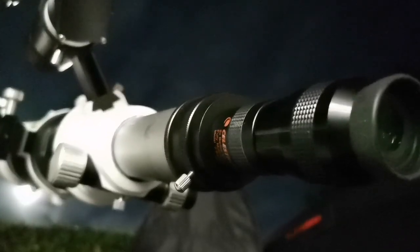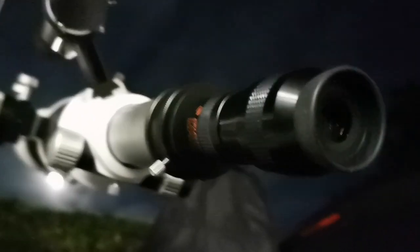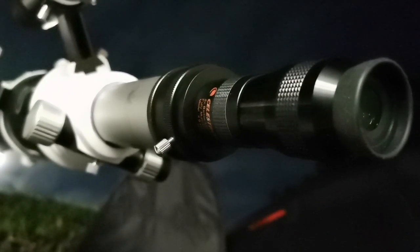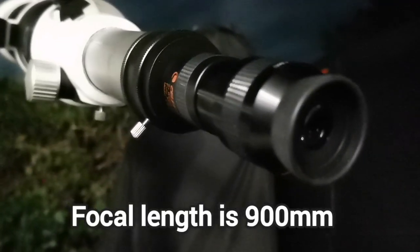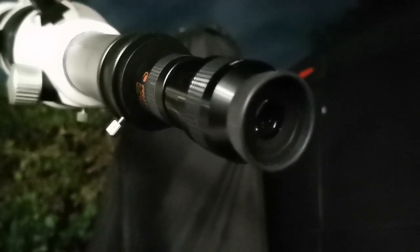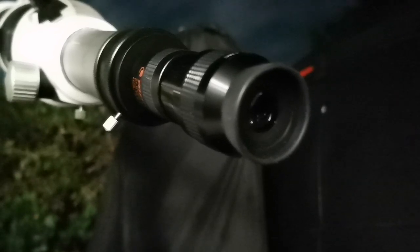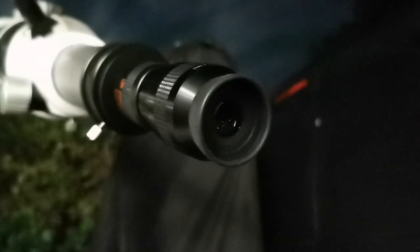I cannot believe that with the 2x Celestron Barlow and the 4mm Nirvana, I can actually see more clearly. The sky is so clear tonight. The focal length of this telescope is 450mm, and my magnification is equal to a 2mm eyepiece — 900mm divided by 2mm is 450x. Only with a refractor can you do such a magnification, and yet I can see the details. Amazing.